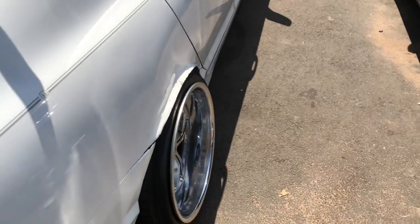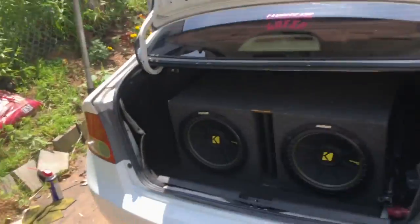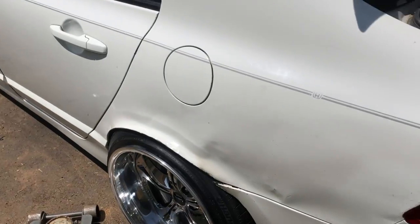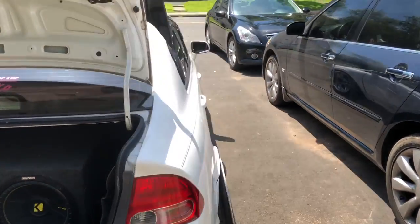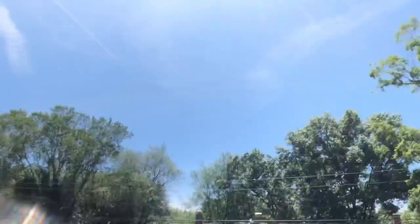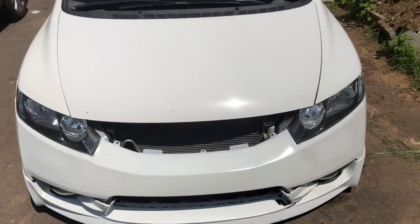A few moments later — the car doesn't rub anymore. The washers definitely helped. I really wasn't expecting this to work that well, but look at this. I could definitely get used to this. The ride is so stiff now — it's not actually the spring rate, it's the shock absorber — but that's definitely a hack I think all of you should use. I'm probably gonna go a tad bit lower just to close the gap, but for right now I think it's good.